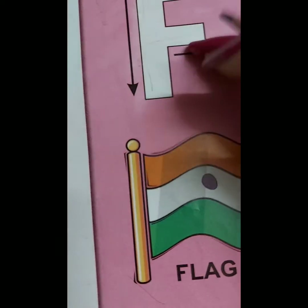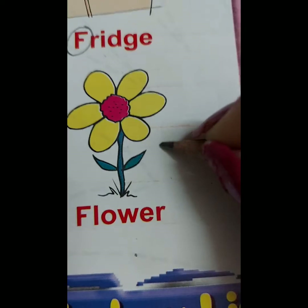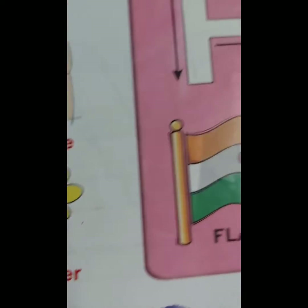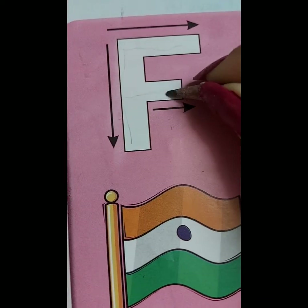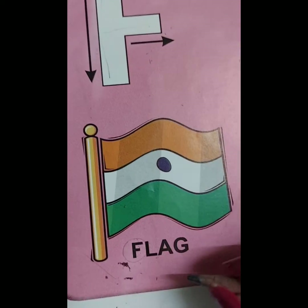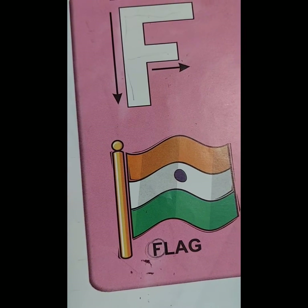F for Flour. Flowers are beautiful. F for Flag. Our national flag is in tricolour.